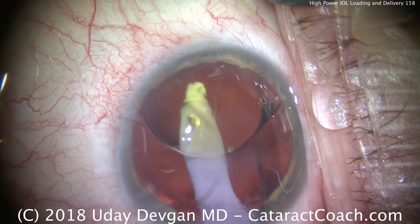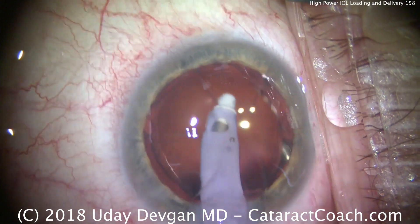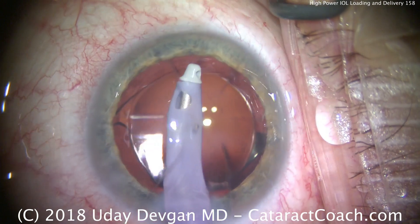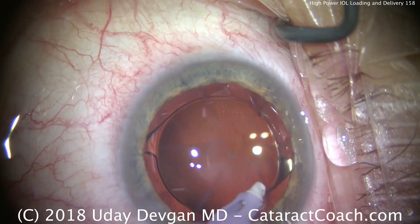The reason is that a 30 diopter lens, if it's spherical, will induce a lot more spherical aberration than a 10 diopter lens. That's a difference in the power of the optic from center to periphery — more in the center, less in the periphery. That causes the fisheye appearance typical of spherical aberration.